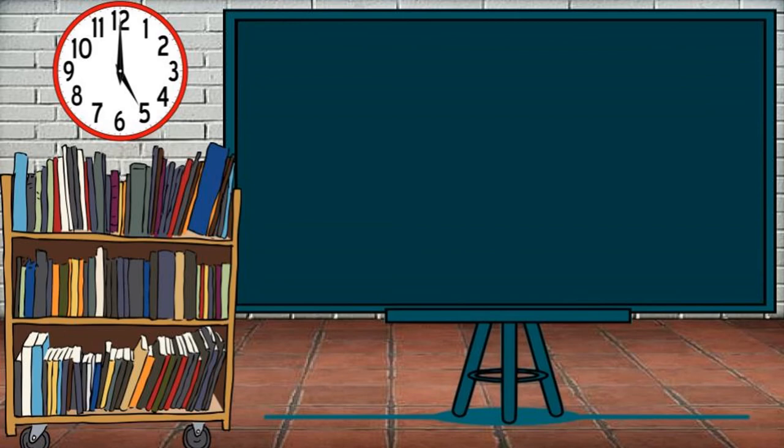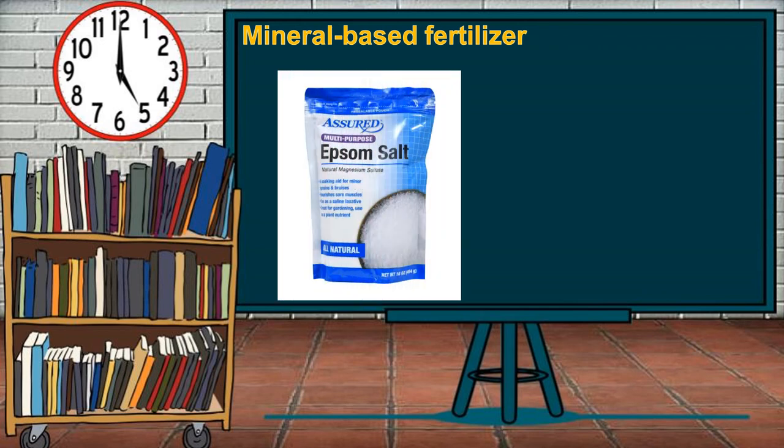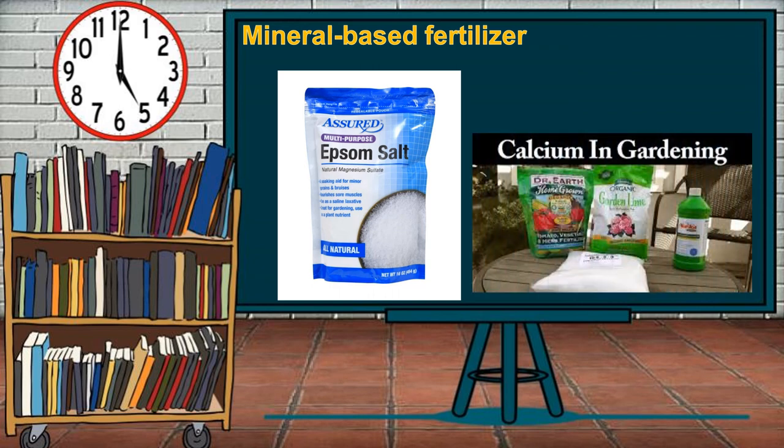Lastly, mineral-based fertilizer. This type adds nutrients to the soil to allow healthy plant growth and helps to lower or raise the pH level of the soil. Some examples of minerals used are Epsom salt (magnesium and sulfur) and calcium.